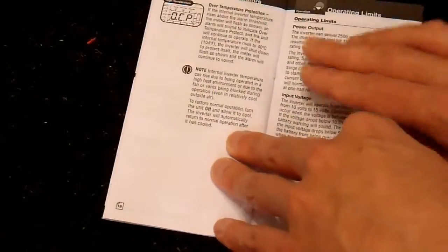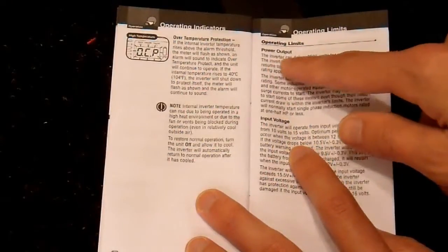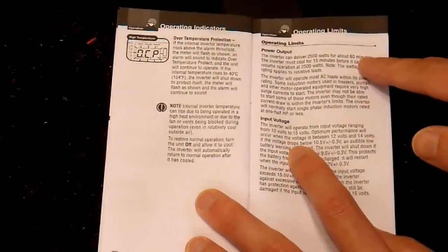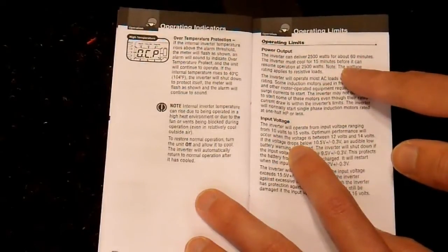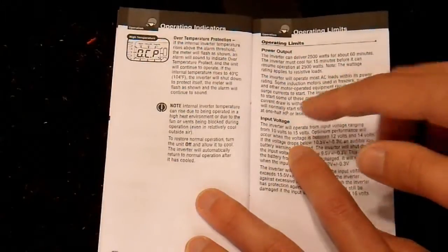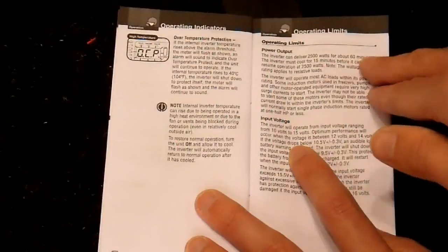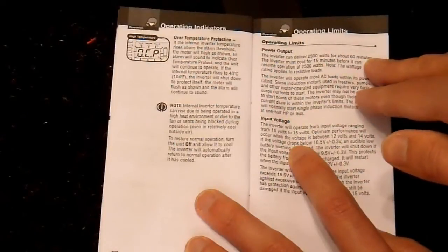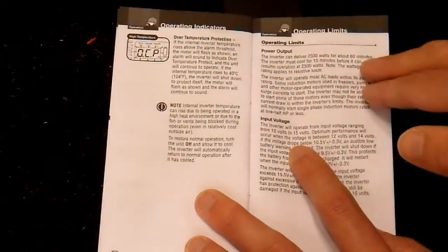Over temperature protection is noted. Here, on power output: the manual claims that this inverter can do 2,500 watts for one hour, and then it must cool for 15 minutes before it can continue. That's pretty good if it really does that — because realistically, drawing 250 amps out of a battery bank for an hour requires a pretty large battery bank, and no alternator can keep up with that. So in reality, almost nobody is going to be doing this.